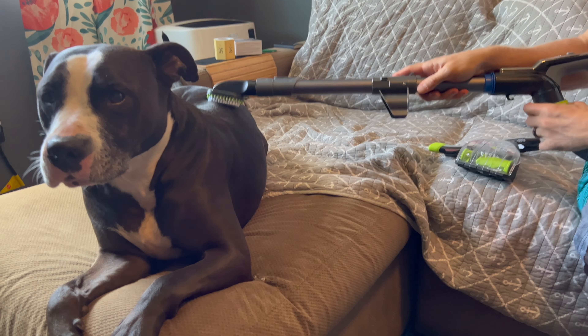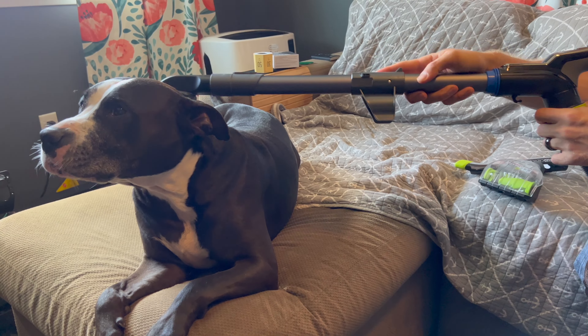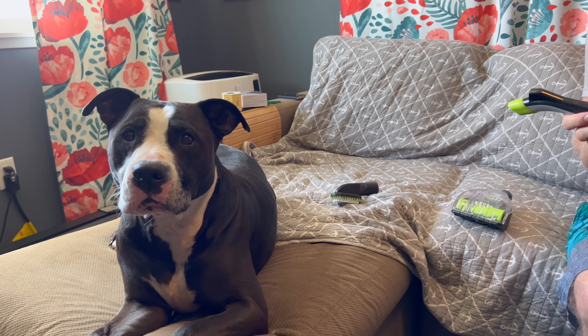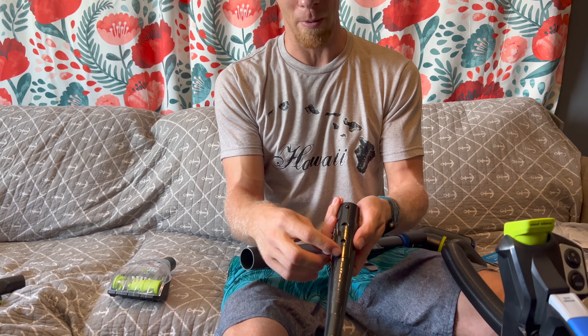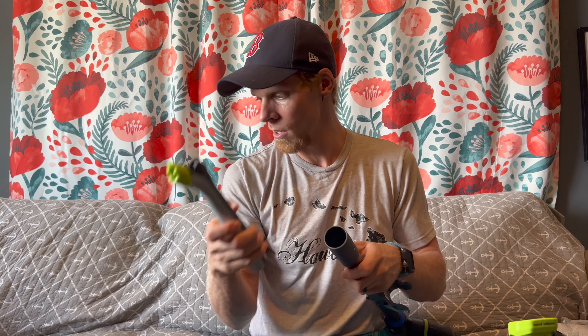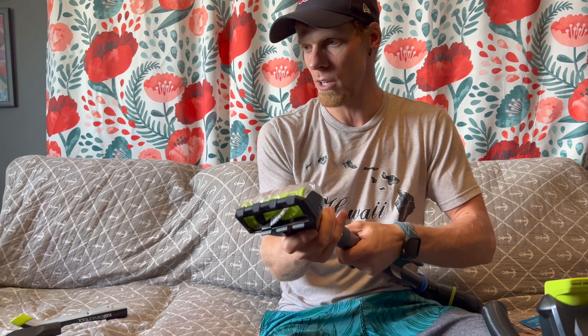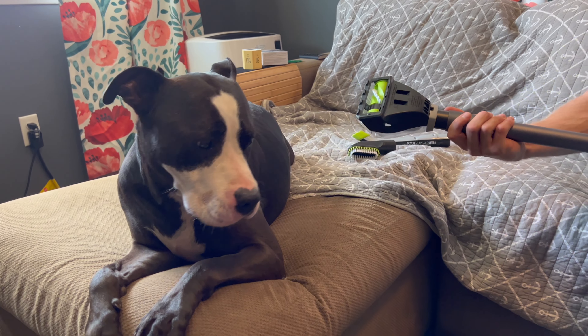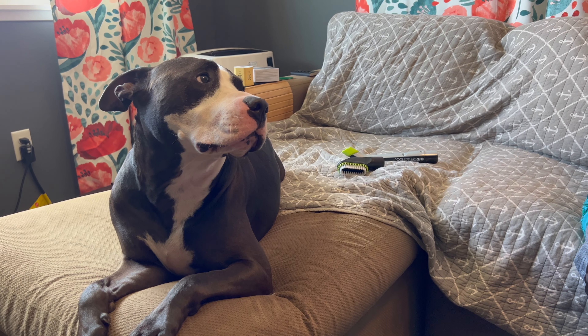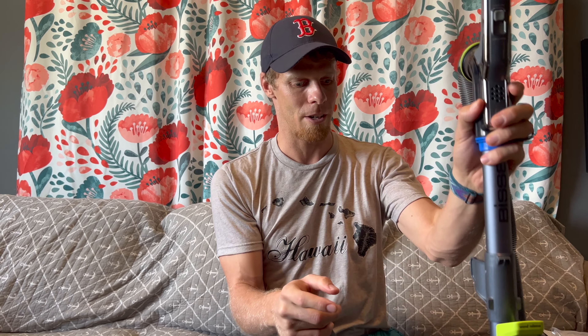This one is called the LED crevice tool — you put batteries in it and it has an LED light. It's very thin and I feel like it could do what I want it to do — probably also good for the car. And then this is the pet turbo eraser. 'Smiley, I'm going to erase you.' This is an unboxing so I'm not going to fire it up right now — we could do a full review separately. We will show you our special use for it at the end of this video.